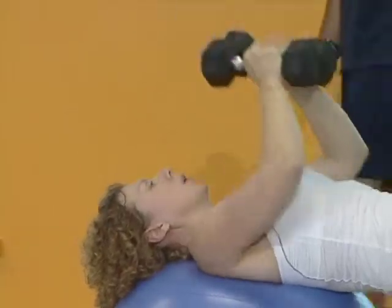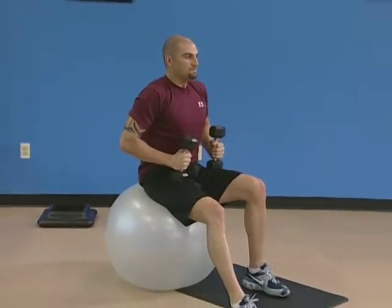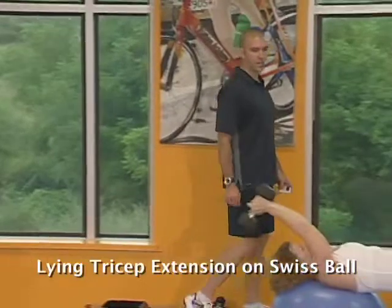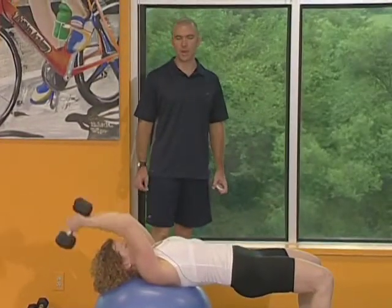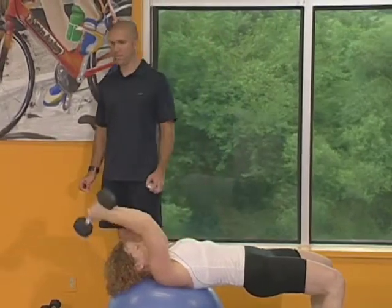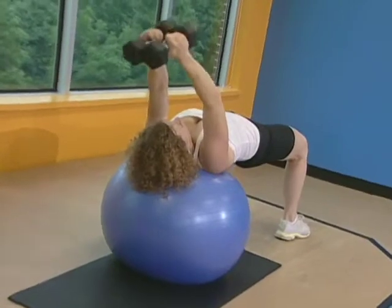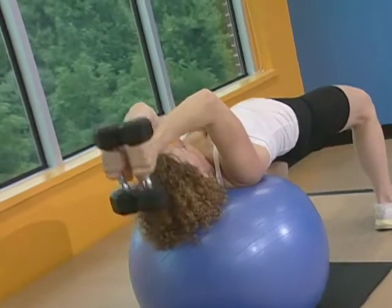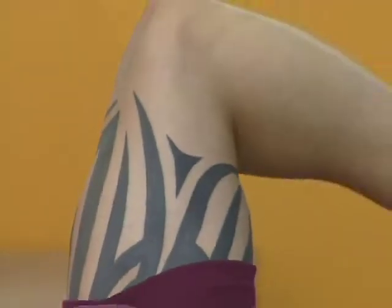Take a quick break, let that heart rate come down a little bit. Here we go, set number two. Focus on your form. And begin. Pivoting at the elbow, extending straight up. Stay focused on your stomach to help support your back. Lock those elbows out — every single time it's crucial that you lock that elbow completely straight. You don't get full engagement of that tricep until you lock that elbow up. You've got six seconds. Excellent, finish it up.